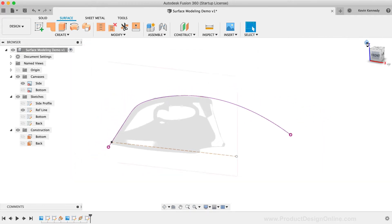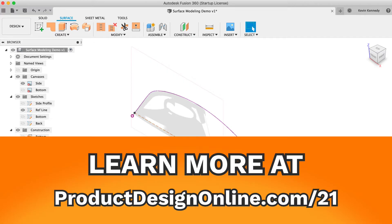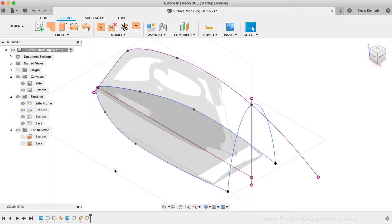I'm going to be putting a list of these surfacing tips and best practices on this tutorial's resource page at ProductDesignOnline.com/21. I'm going to turn on all of these sketches and reference images so we can take a look at the foundation of this model. At its core, all I've done up until this point is trace the outer surfaces in all three dimensions. The next best practice would be to always start your surface models by focusing on the core surfaces that make up the exterior — I don't have any sketches for the handle opening or inner curvature yet, and the key takeaway is to not get caught up in the details until you have the overall shape completed.